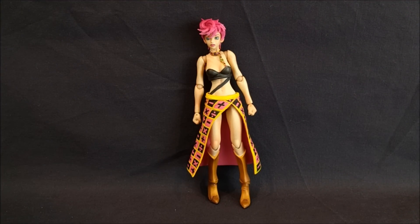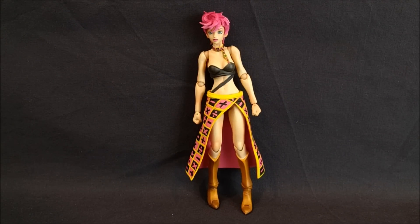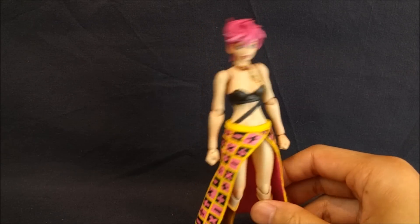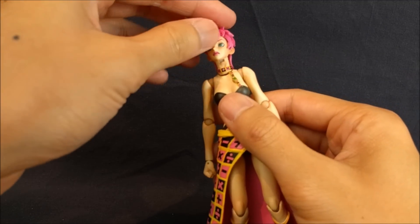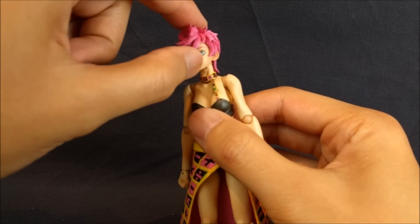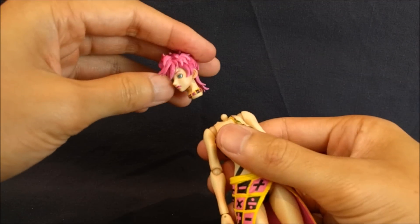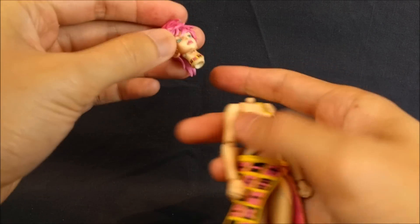This is actually the very first female Super Action Statue, if I'm not mistaken. I will say right off the bat that Super Action Statue does come up with a better sculpt for future female bodies, so as a first go it's decent, but it does have its problems. One thing I want to mention — I don't know if this is just my figure — but when you try to pull off the head, because the neck is also on a ball peg and it's exposed, it can kind of come off easily. The neck comes off with the head, which is a bummer.